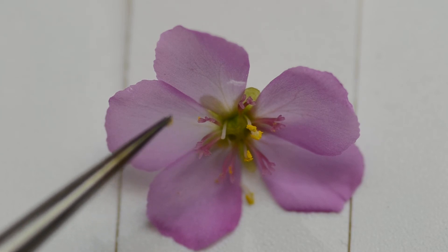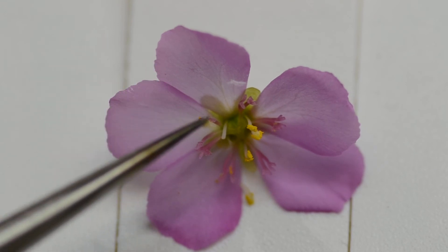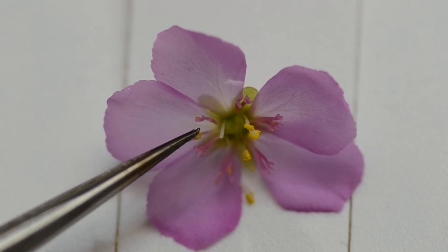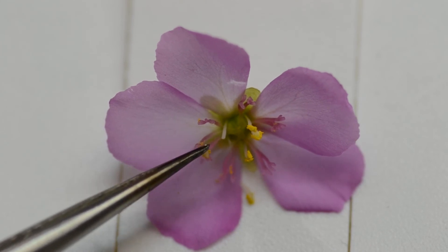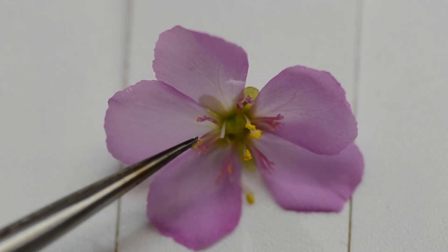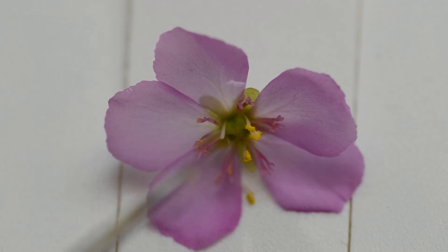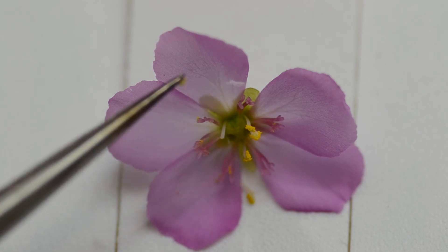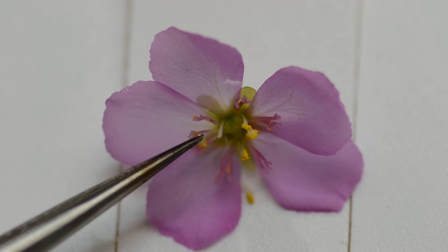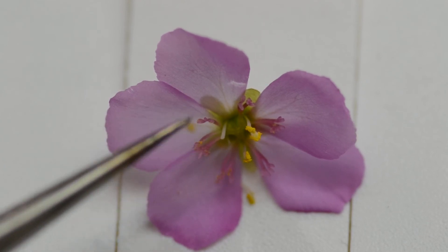Ideally you want to pollinate these little pink lobes — these pink lobes are the receptive stigma, which is the female part. What I'm doing here is essentially pollinating the plant's own flower, so I'm self-pollinating. Of course it won't do anything because this flower was removed from the stalk, but this is just for demonstration purposes. You'll see the yellow pollen coming off onto these pink lobes, and that's a good sign.